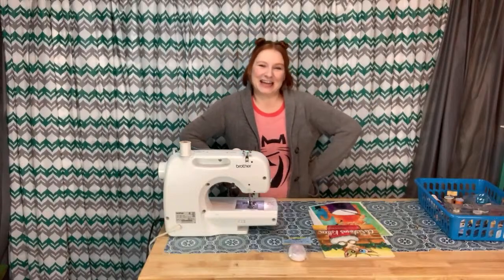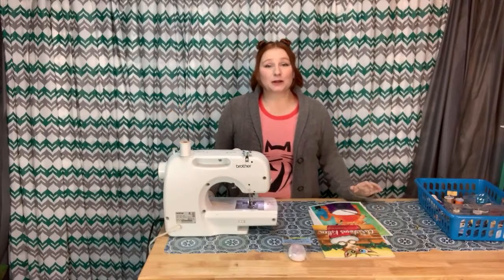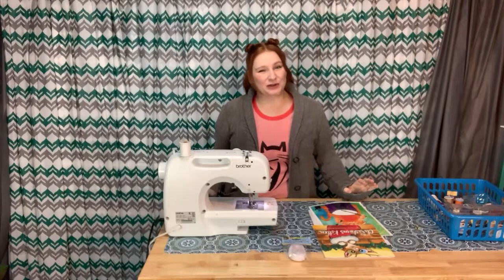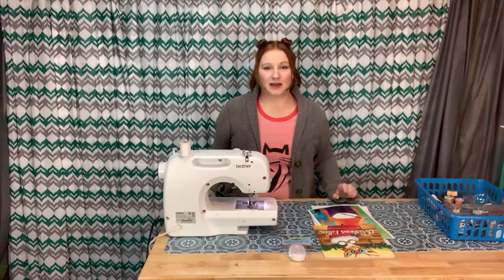Hi, I'm the Cat Toy Lady, and today is another live. It's a little bit easier for me to do right now. I'll talk about the health issues going on in just a little bit, kind of an update to them.